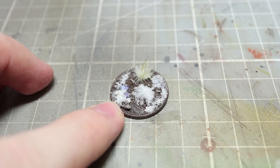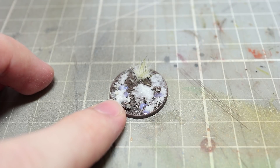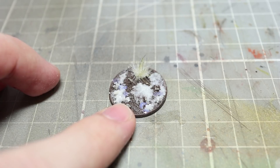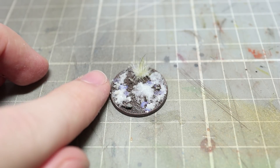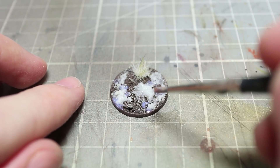Our snow flock mixture is excellent for building up the height of the snow and also creating the effect of melting snow as well. But if you want to actually achieve a more fresh, powdery snow look you will need to apply some static grass. Before you apply the static grass you will first of all need to apply some basing glue on the areas that you want the grass to stick to.